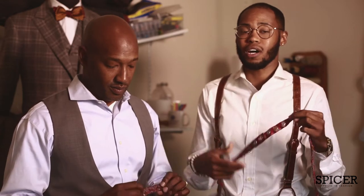Welcome ladies and gentlemen. I am Jaren Spicer and I'm with Spicer Exquisite Fashion. I am Len Spicer, also with Spicer Exquisite Fashion. Today we're going to go through a tutorial on how to tie a bow tie — not showing you how to put a clip-on on. For you grown men out there, we want you to know how to tie a bow tie, and we'll leave the clip-ons for prom.